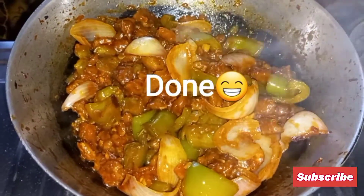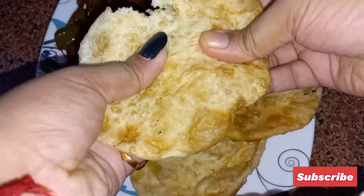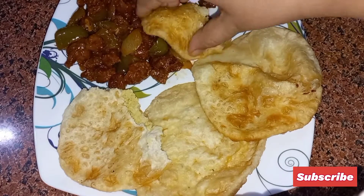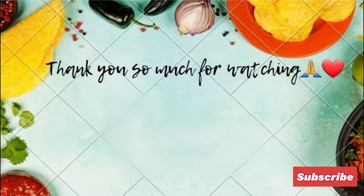Chili soybean is ready. You can try this once — it is really very tasty. If you like this recipe, please do like, share, and comment down below. For more amazing recipes, please subscribe to our channel. Thanks for watching, see you soon!